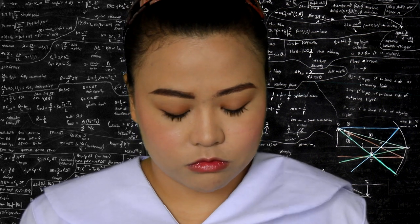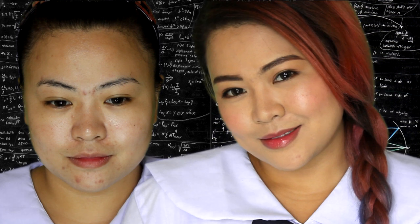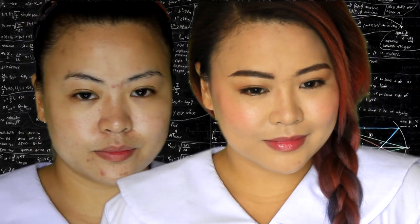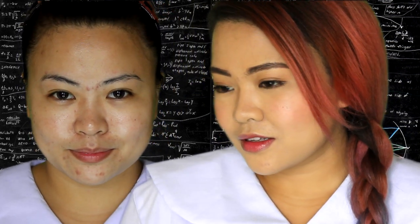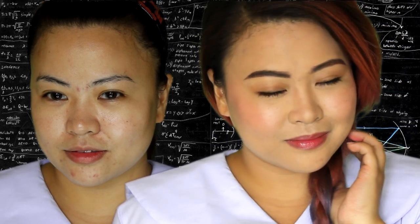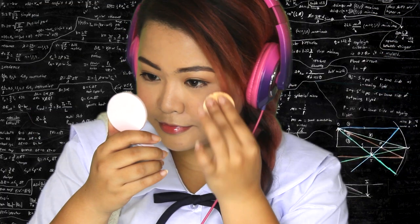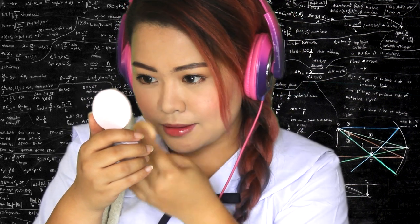And you're done! Thank you so much guys for watching, and don't forget to subscribe to my channel to stay with me forever and to find more awesome videos. If you have any suggestions or requests, you can comment down below, and spread love by clicking the thumbs up button. And remember, you can always retouch — but make sure your hands are clean. Thank you guys for watching! Love you! Bye!